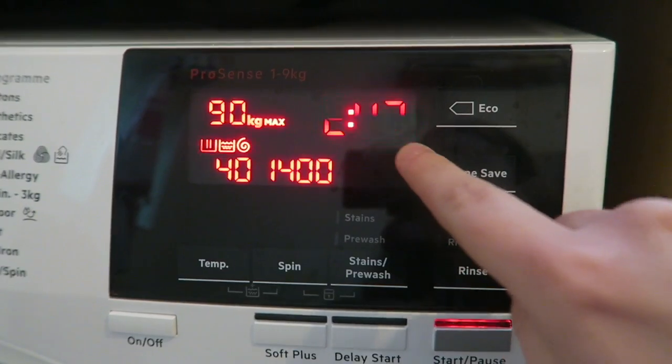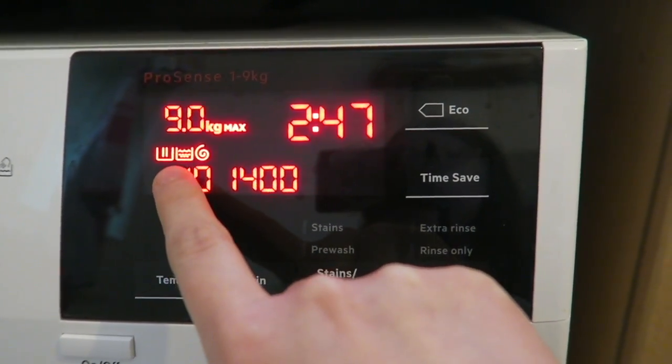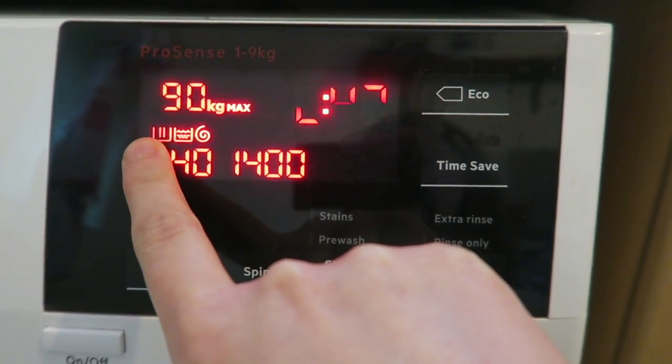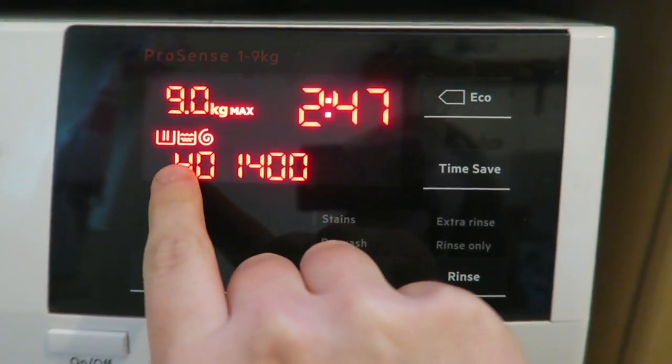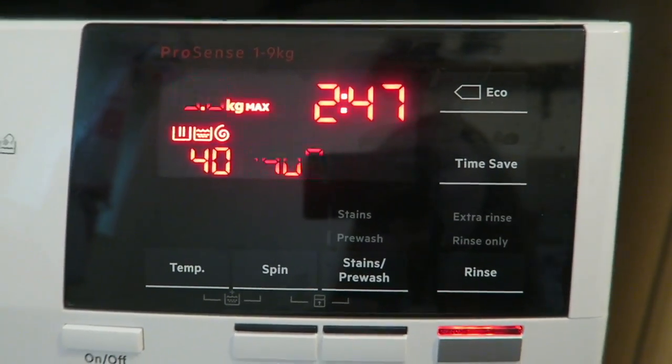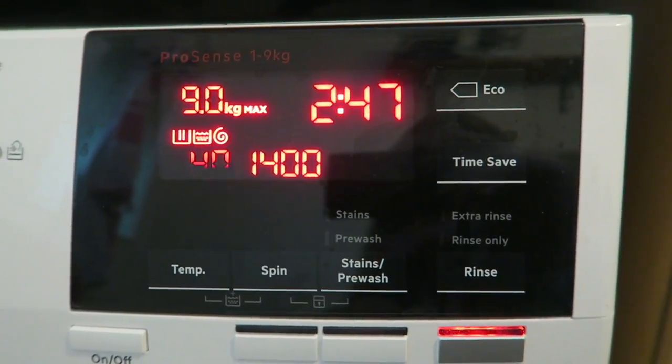As well as telling you how long is left, these little buttons tell you what stage it's on. This one flashes when it's washing, this is when it's rinsing, and this is when it's spinning. So you can tell what stage it's at throughout the whole cycle, which is really helpful.